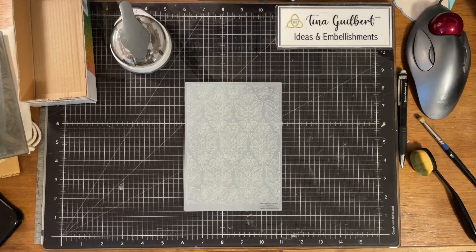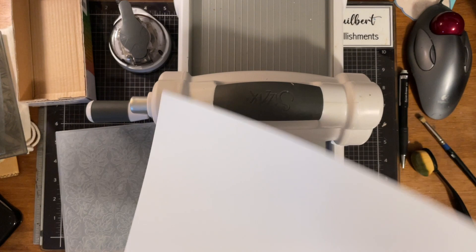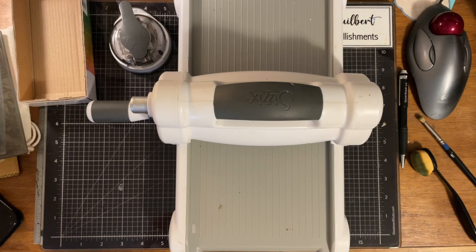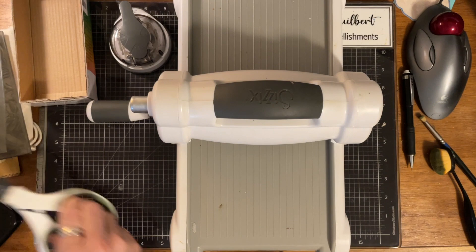So you take an embossing folder, right, and you just get a piece of cardstock. I'm gonna make the cardstock the same size as the embossing folder. I'm just gonna cut around it so it'll go in there. I don't know if you guys have seen this or not — somebody said sorcery. Seriously.